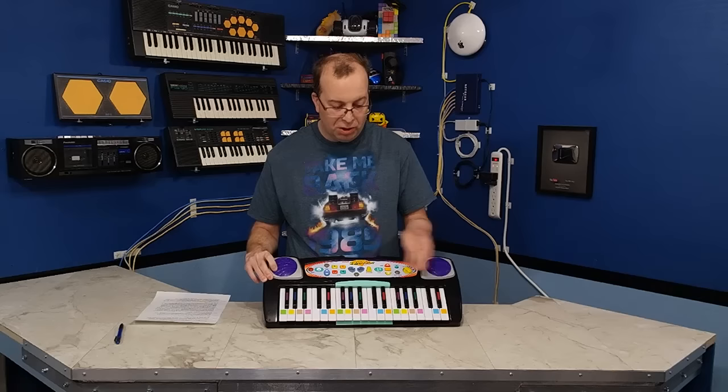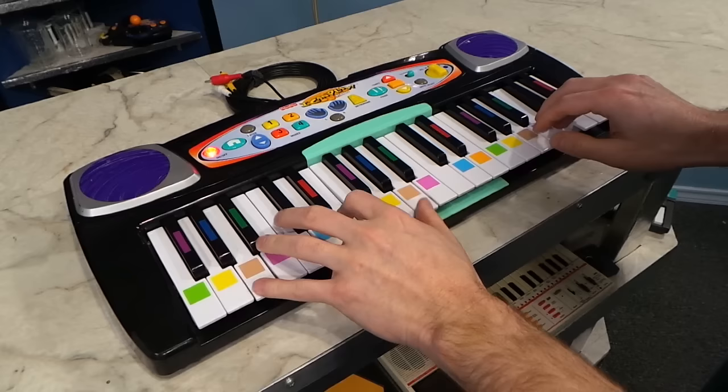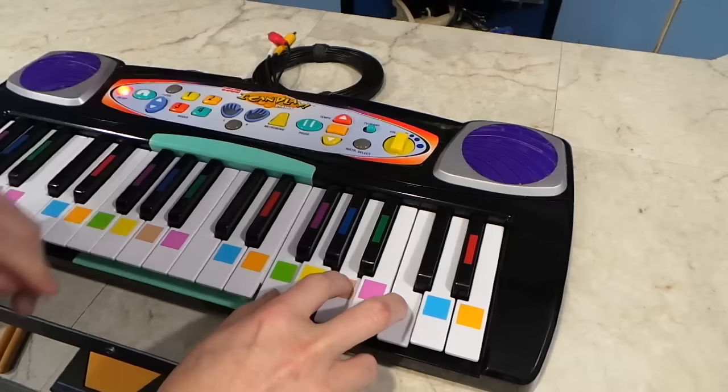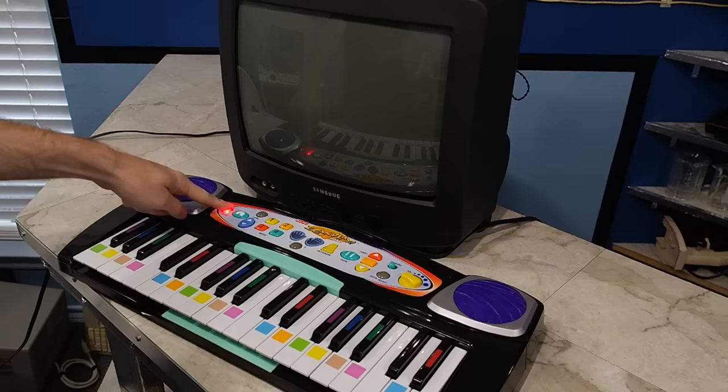One of the first problems I ran into is there just aren't enough keys, and I kept running out of keys either at the top end or the bottom end. No matter what I tried to play, I always wound up running out of keys either on the right or the left. The instrument select button does not do anything in this mode — in fact, none of the buttons do anything except the volume knob.